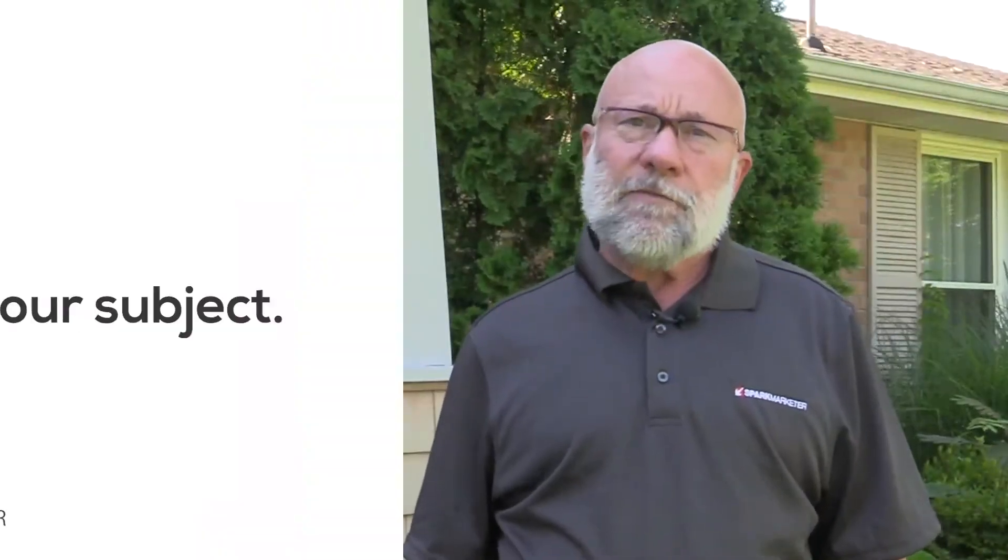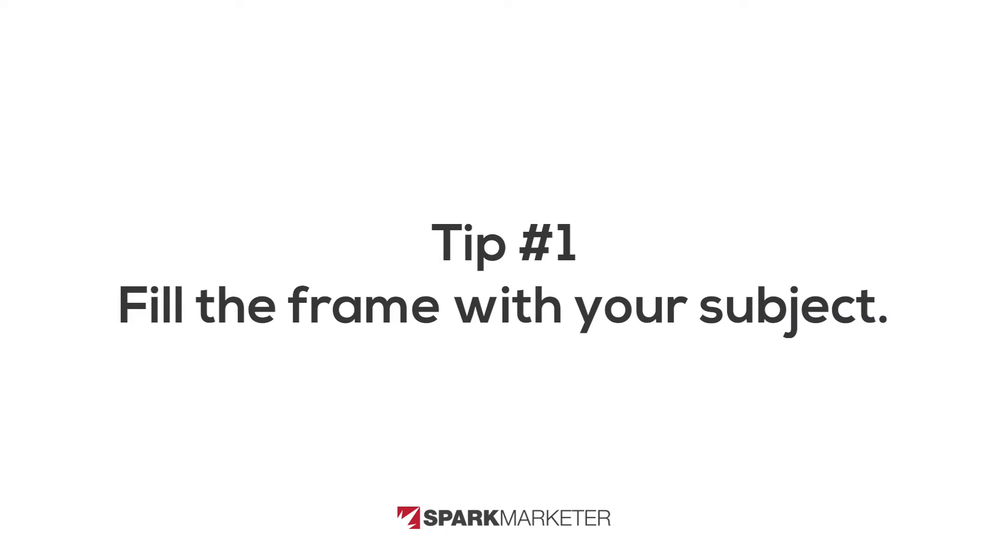Another word used to describe framing is composition, and I want to give you four tips you can quickly use to figure out if the composition of your photos is really good. One thing I find is that people take photographs where the subject of the photo is really far away. Sometimes what we see in the frame is not what you'll see in the photograph. So the very first thing you do is make sure to fill the frame with your subject.